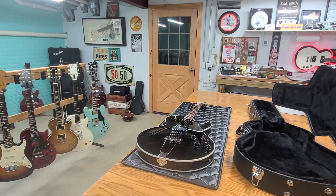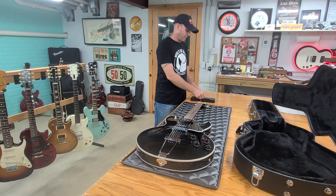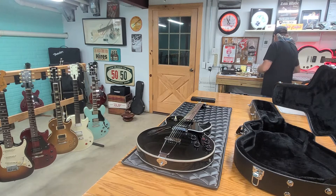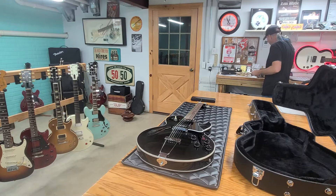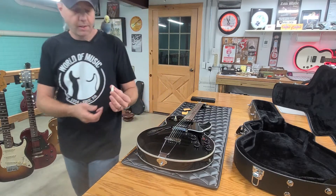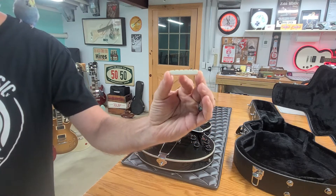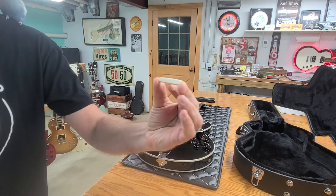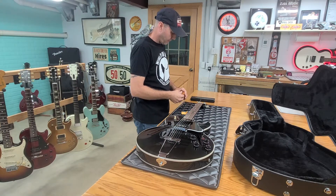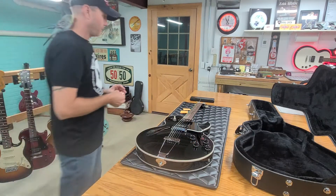So today we are going to measure the nut on it and see if the nut that I have will fit. I have two of them — a regular bone nut and a scalloped one. If one of these fits, we're going to change the nut on it because I think that's the only way this thing is going to start ringing again. I've used these on a couple of other guitars — I put one on a Zakk Wylde guitar back in the day, and one on a tobacco burst Gibson Les Paul Custom. This is the scalloped bone nut. I really like the way it looked on the guitars I put it on. And then I also have just a regular bone nut. So we're going to mic these out and see if one of them fits.